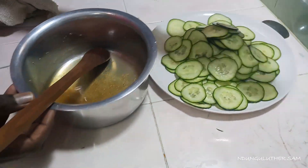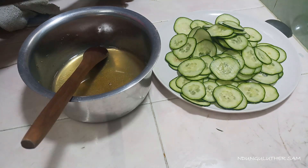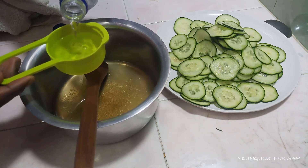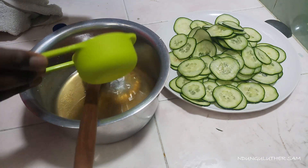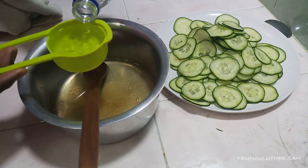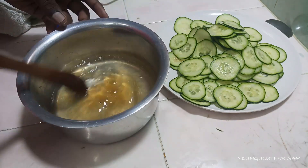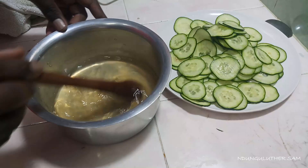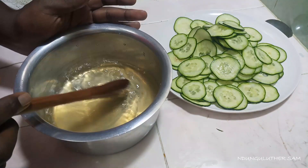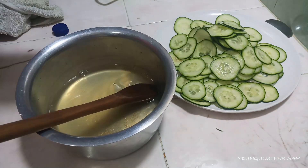Now we add our vinegar. We're going for a tangy but sweet vibe, so we'll need two portions of vinegar. Even the price of vinegar has gone up — I used to get this small bottle for about 40 shillings, but it went up to 50 shillings. At this point you should taste your solution to make sure it's right.